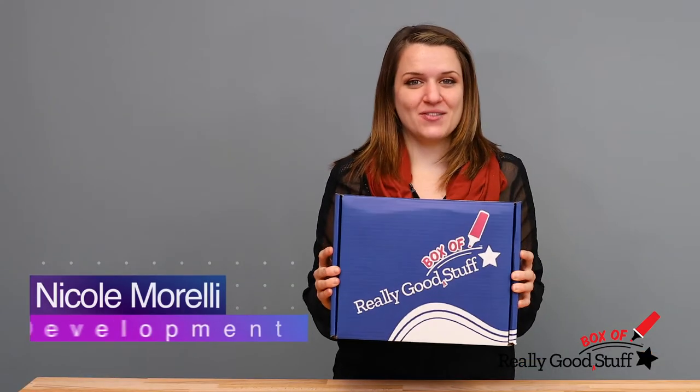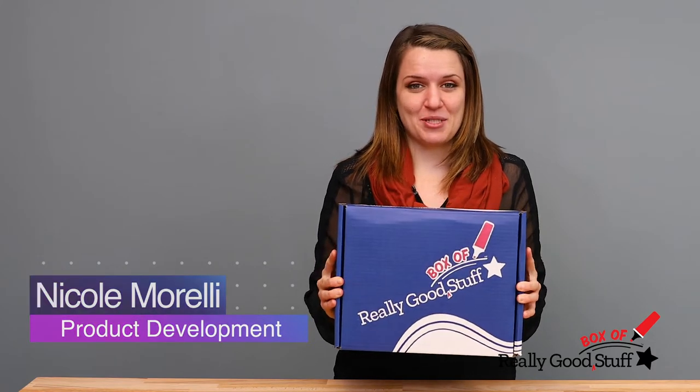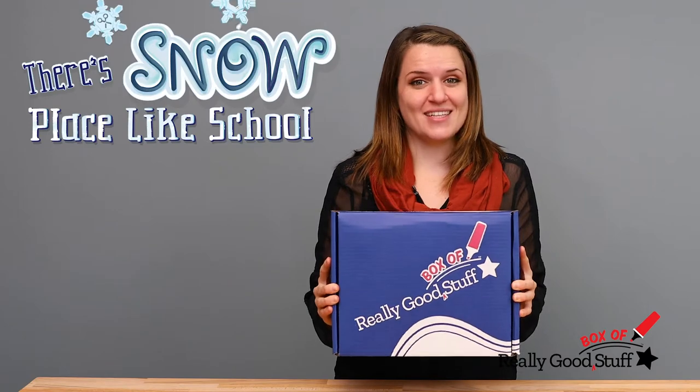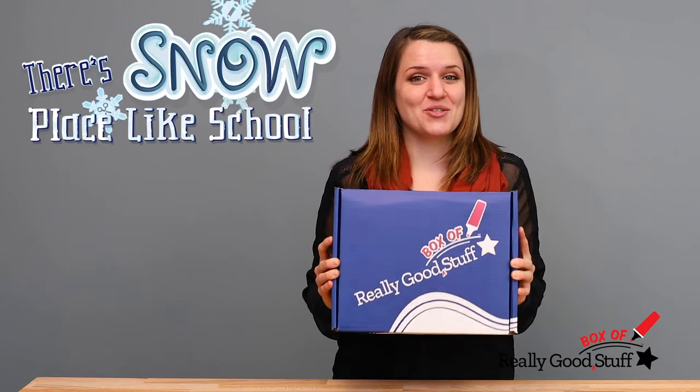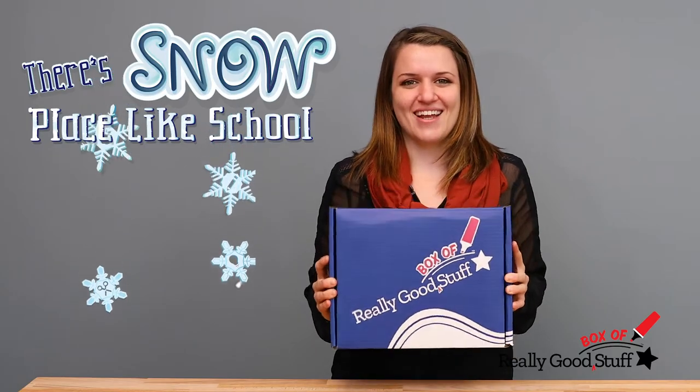Hi everyone, I'm Nicole and I'm a product developer here at Really Good Stuff. Today I'm bringing to you our latest subscription box called Snow Place Like School, which contains exclusive materials you can only find here at Really Good Stuff. So let's dive right in.